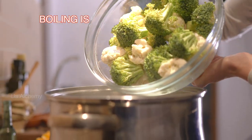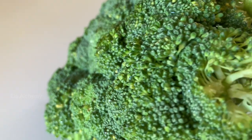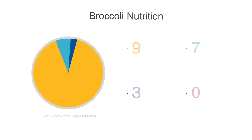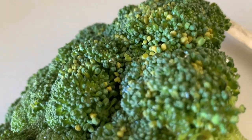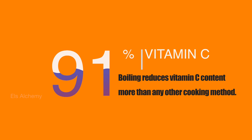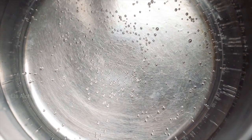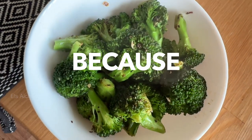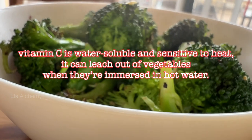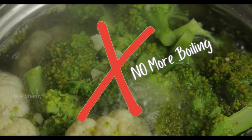Now getting to why the most popular method of cooking broccoli could be the worst. Raw broccoli contains almost 90% water, 7% carbs, 3% protein, and almost no fat. One cup of broccoli gives 91% of your daily value of vitamin C. Well, boiling reduces vitamin C content more than any other cooking method, because vitamin C is water-soluble and sensitive to heat — it can leach out of vegetables when they're immersed in hot water. So please, no more bathing broccoli in hot water.